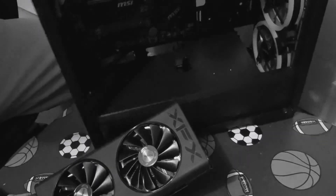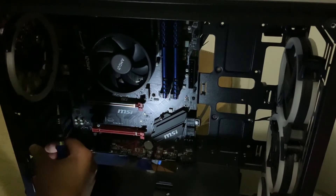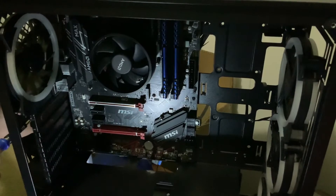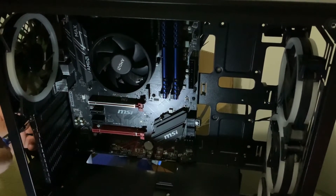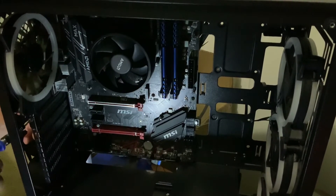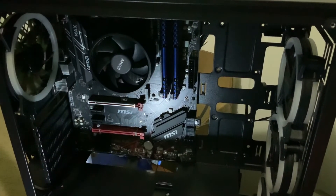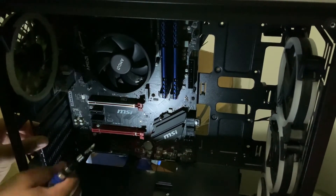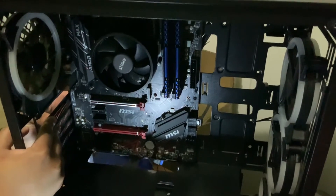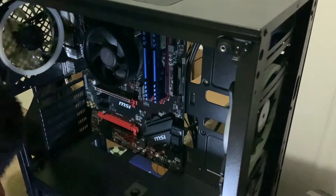I forgot to mention this in the tutorial so I'm going to skip to that part because I made a small mistake. You take out the panel covers that are in the way. To do this, you actually unscrew right here, and then pop these out. Put the screws to the side — now that we have both of those back panel covers out, we're ready for the next step.